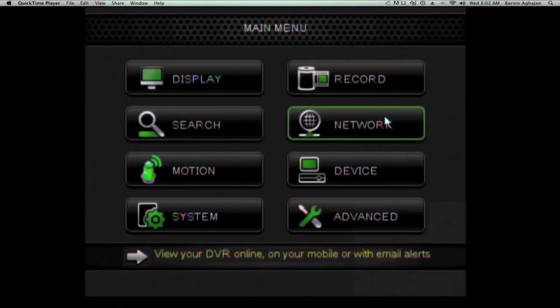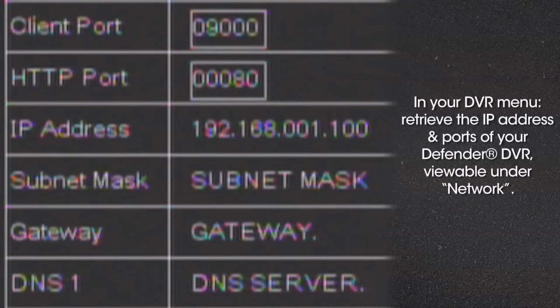Under the Network tab of your Defender DVR, you'll find your DVR IP address and network port information.